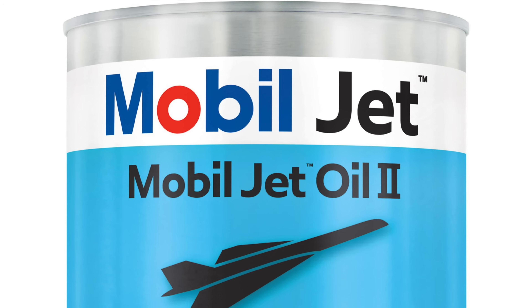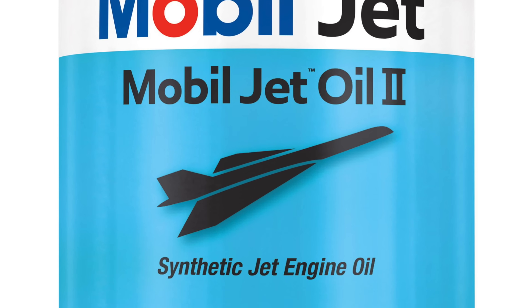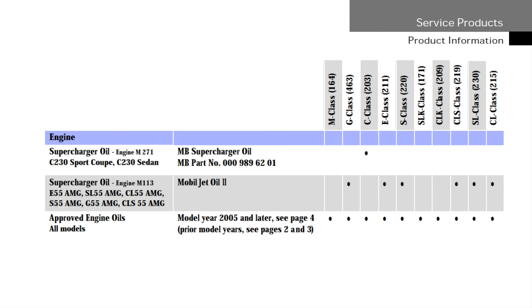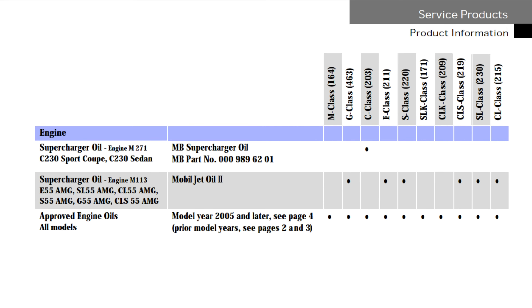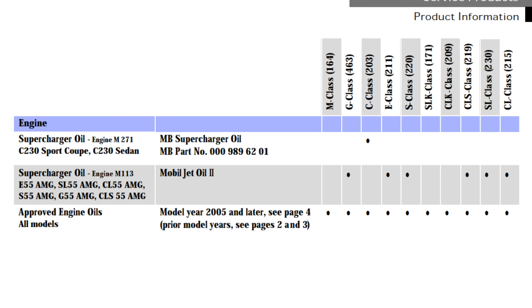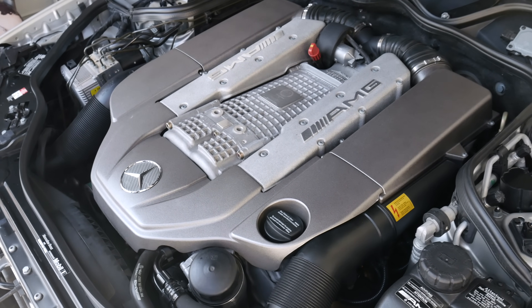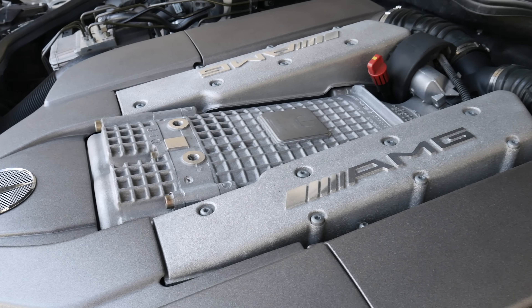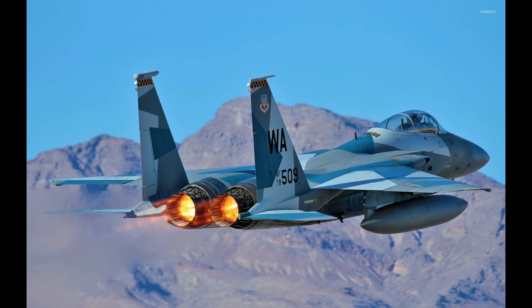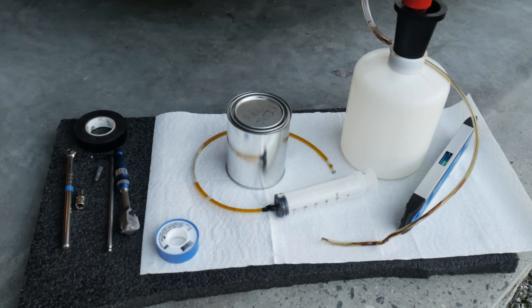Finally you will need 150 milliliters of Mobil Jet 2 oil. This is the factory spec oil according to Mercedes. Their own Mercedes branded compressor oil is only for their non-AMG applications with roots type superchargers. The M113K twin screw supercharger gear set can spin up to 23,000 RPM, almost double what a roots style supercharger can do. So the M113K engines need a special oil, and Mobil Jet 2 is extremely durable in harsh conditions and is approved by aviation manufacturers such as Pratt & Whitney. This oil can be bought at any aviation parts retail stores online.